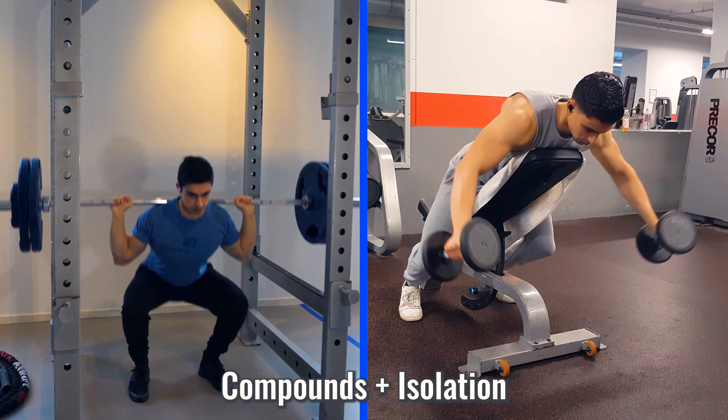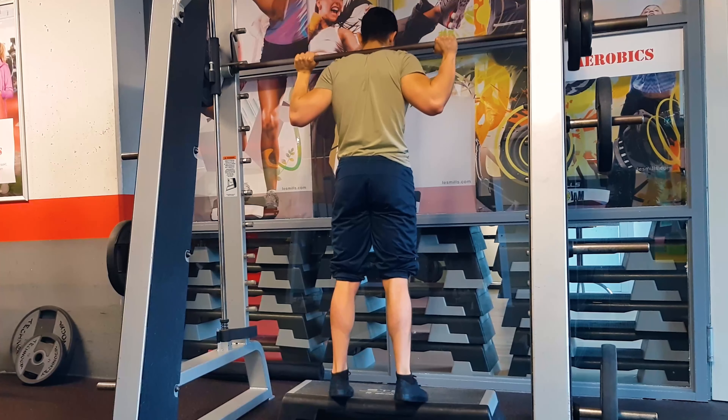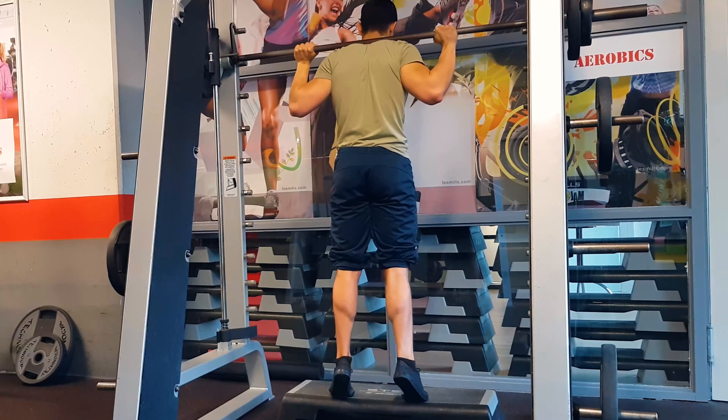Now I've covered the five compound exercises. If you incorporate these movements into your routine, you will be in a great spot to target the major muscle groups of your body. That said, you shouldn't only limit yourself to these exercises, because there still are some smaller muscles or regions you may want to focus on more. For instance, if you want to bring up your calves, the compound exercises mentioned won't be enough.